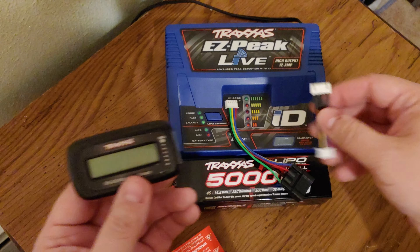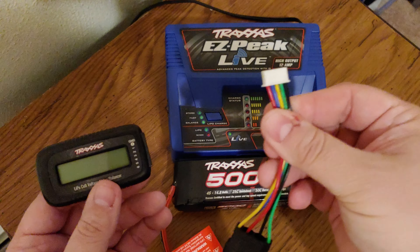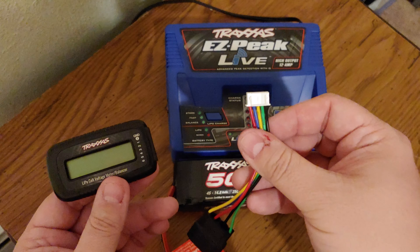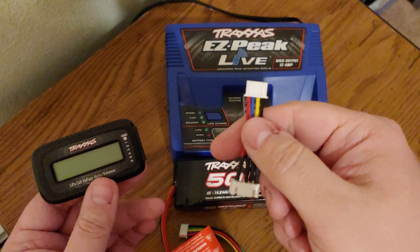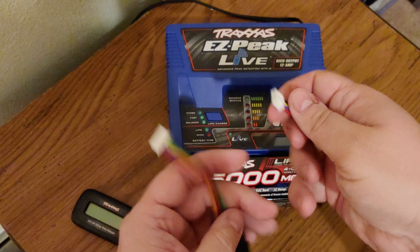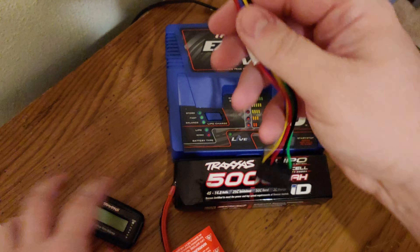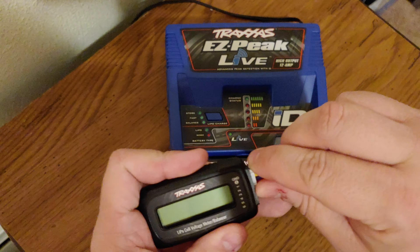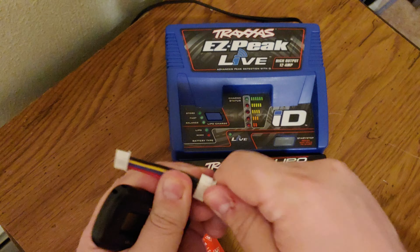Right now I have it set up for either a three or four cell. For a four cell, there are five wires — the black one is always ground, and the next four are your cells. For a three cell, you have one black wire and three more. You connect the two ends together and plug the black wire into where it says ground, then plug it into your battery.